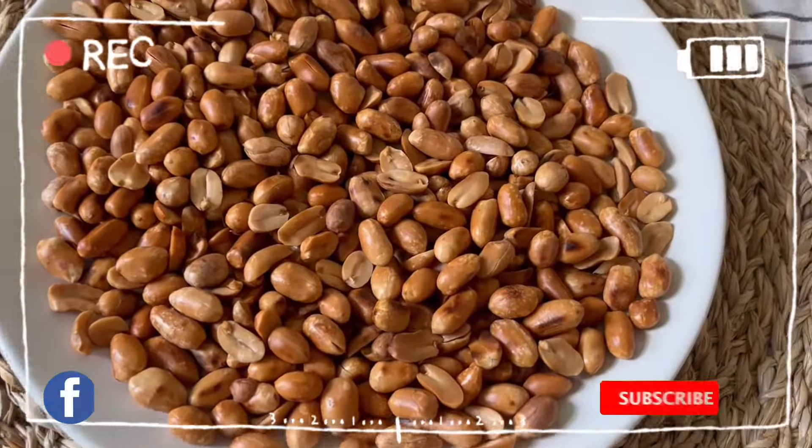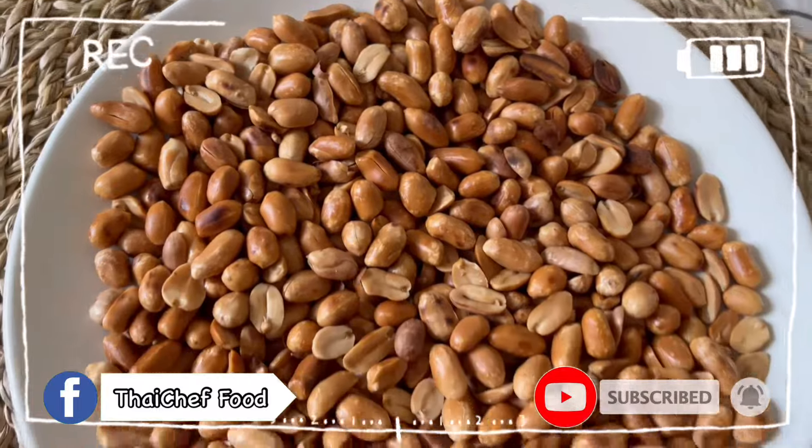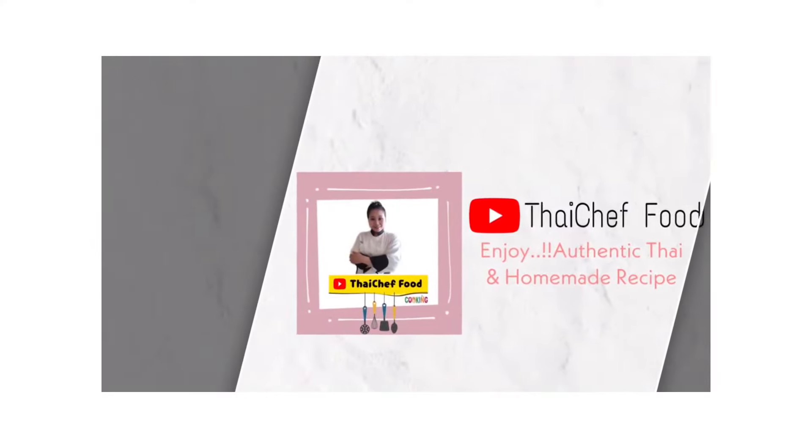Sawaddee ka! Welcome to Thai Chef Food channel. Today I will show you how to perfectly roast peanuts, which will elevate your Thai dish to the next level.